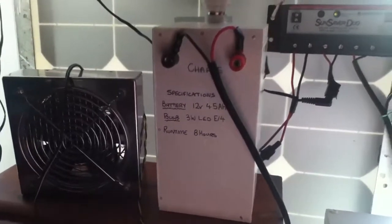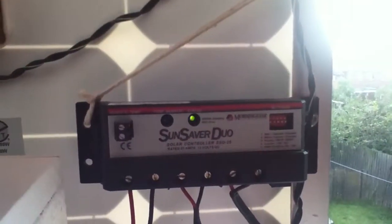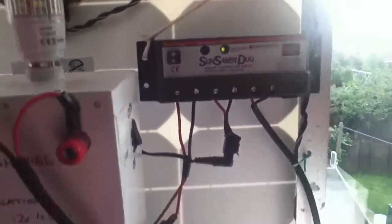Indoors I'm charging my big solar lantern and the small solar lantern on the Sun Saver Duo. I'm also charging the power box — the power box is just under 14 volts — and the Sun Saver is flashing away to show that both lanterns are charged.